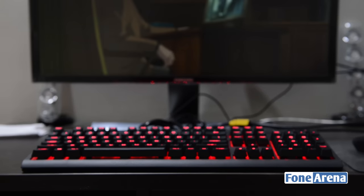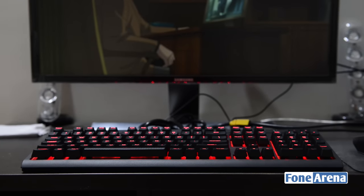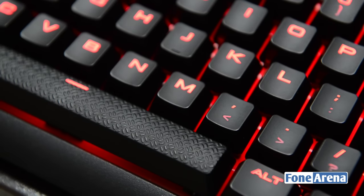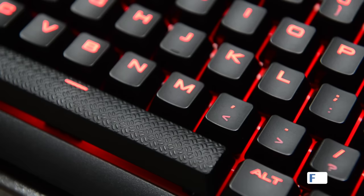The keycaps for different genres of games could really take the gaming experience to a better level. The spacebar has a textured finish too, like the keycaps, but comes in black instead of the grey color of the keycaps.